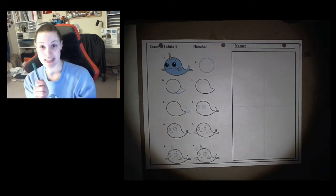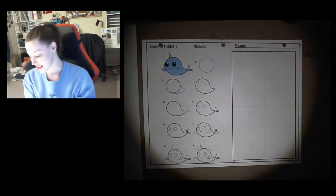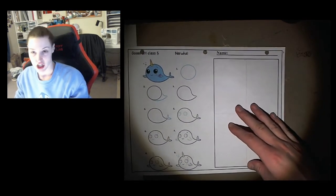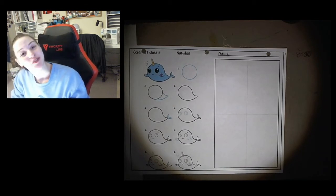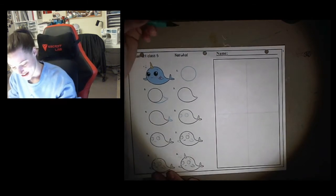I have my pencil, I have my eraser, and I also have my markers. Today I'm going to draw two whales together, because I think it'd be cute to draw a couple of different ones and color them in different colors. If you would just like to draw one that's okay, but if you want to draw two, go ahead and you can do that with me.